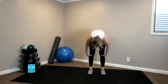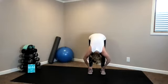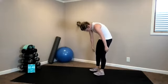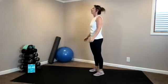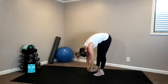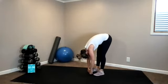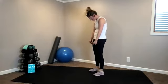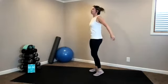Feet hip distance apart. Nice roll down — nod your chin in toward your chest. Roll it down one vertebrae at a time. Pause at the bottom. Roll it all the way back up, articulating through your spine all the way. One more time — nod your chin, rounding forward. Soft bend to your knees. Take an inhale, exhale, roll it all the way back up, one vertebrae at a time.